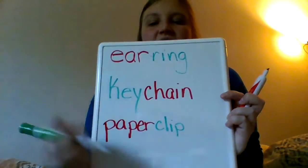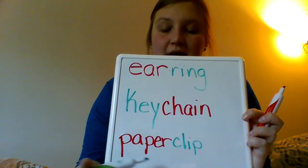Let's do one more — we're going to do paper clip. I'm going to write paper clip. And again, you can see that it's made up of the two smaller words: paper and clip.